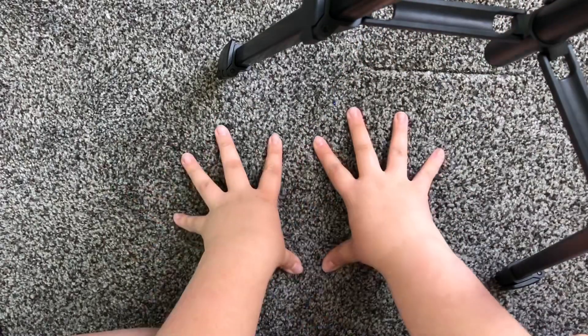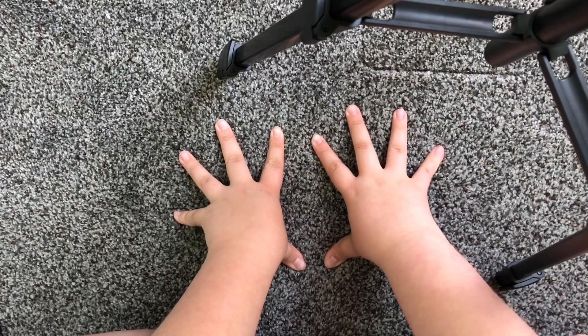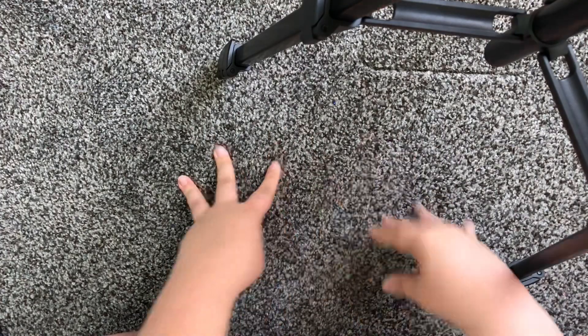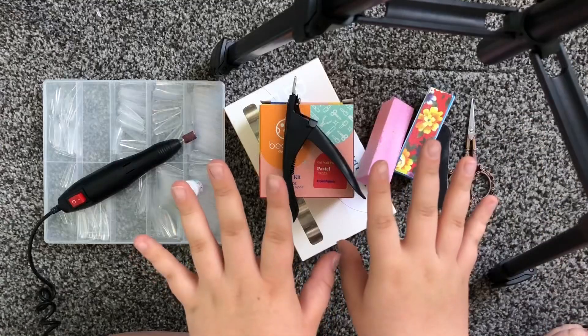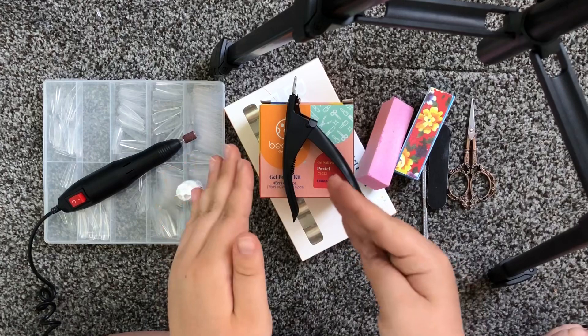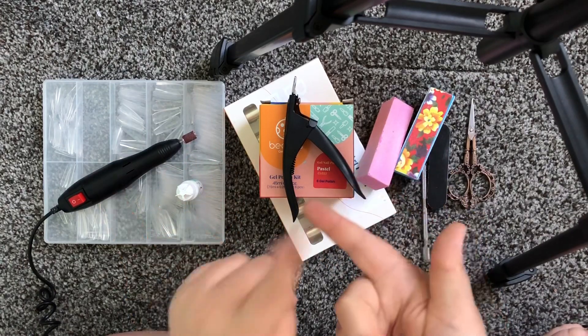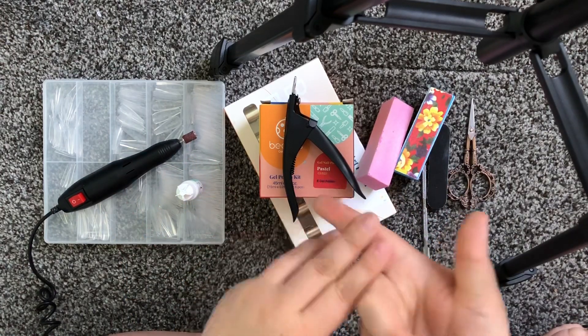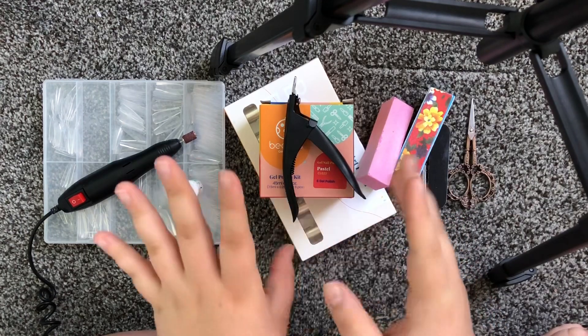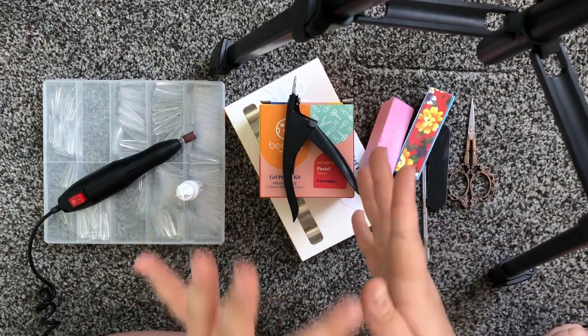You can see my tripod. I'm on the floor — this is my carpet. I do all my stuff on the carpet. I probably should have put a towel or something but I didn't. If my voice sounds really weird or I just randomly sneeze, it's because my family's getting sick. My dad had a cold, and now my brother and my mom have a cold at the same time, and I may or may not be getting the cold.